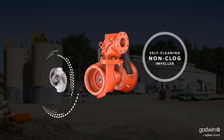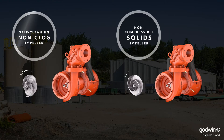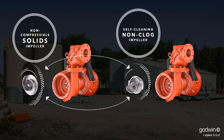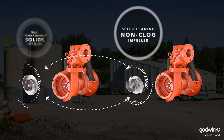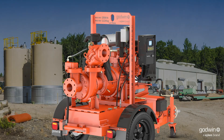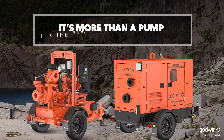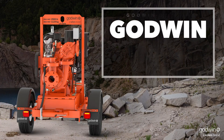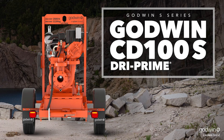Best of all, our one-of-a-kind interchangeable impeller system means you can easily swap from solids handling to non-clog. It's like having two pumps in one. And you can get the pump with or without a sound attenuating enclosure. Outsmart water with the Godwin CD100S Dry Prime Pump.